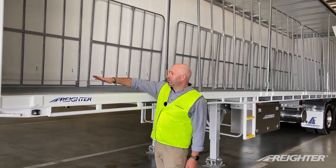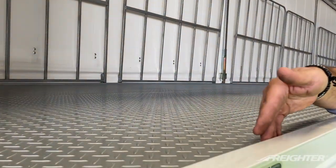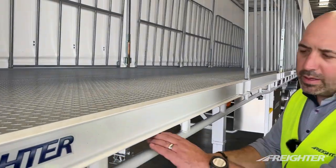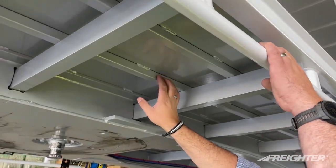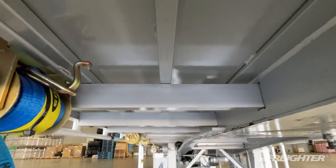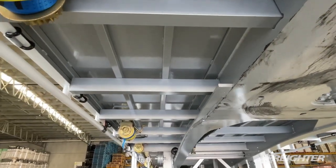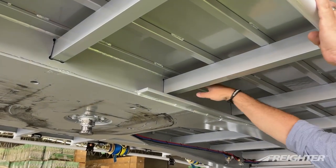We've got a 3mm steel check plate floor. 25mm raised coaming, so the coaming sits above the floor by 25mm. Underneath the trailer, we've got SHS floor tubes. As standard base model, we have nine floor tubes across the trailer, the full length of the trailer. 8mm skid plate as standard, and 16mm to 12mm main outriggers.